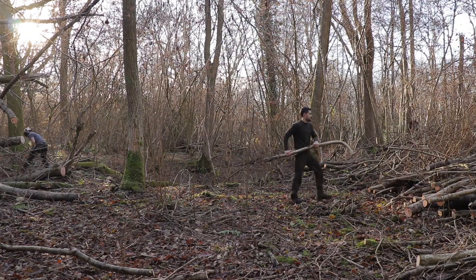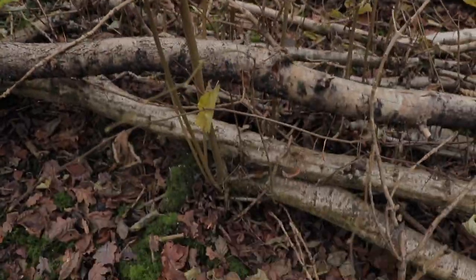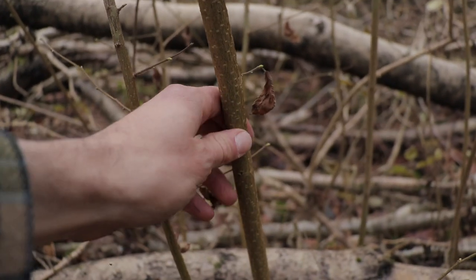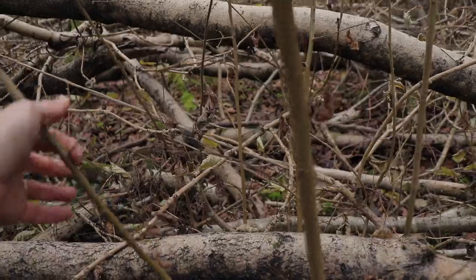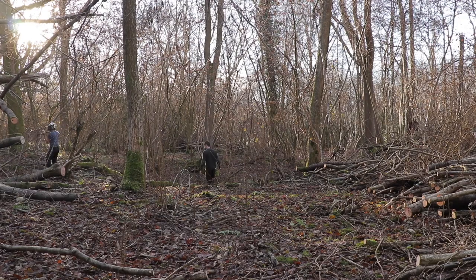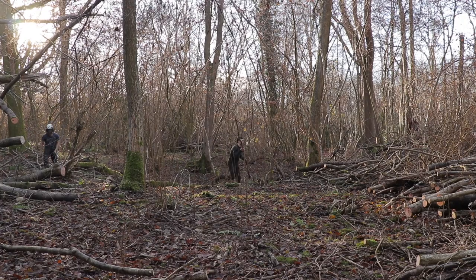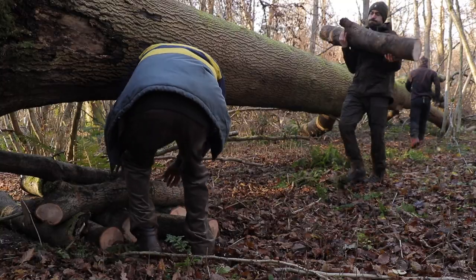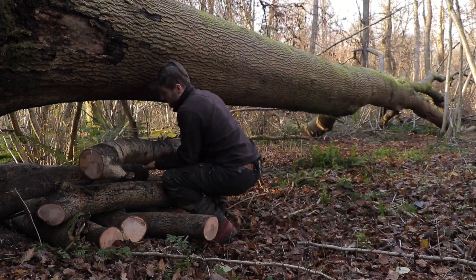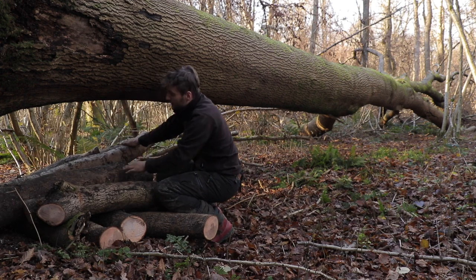I asked Ryan if he could cut some slightly longer segments of the tree, which can be used to make something further down the line. What is interesting to see is that despite the fact the ash tree wiped out a number of hazel trees when it fell, there are still lots of hazel saplings which managed to continue to grow despite the damage to the larger hazel trees attached to the stool. Ryan explained that we needed to keep some of the offcuts to make a platform under the main trunk so that when he cuts the trunk from the root system, it would help support it and make it easier to mill into planks.